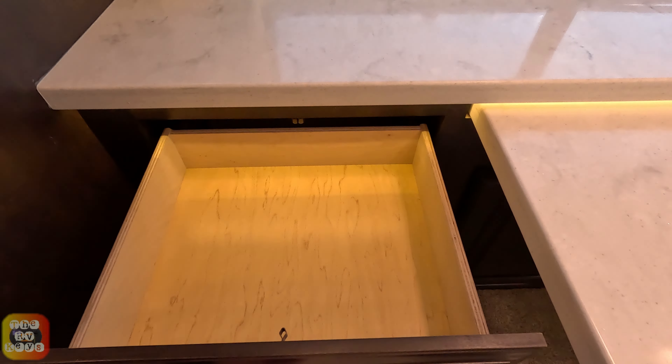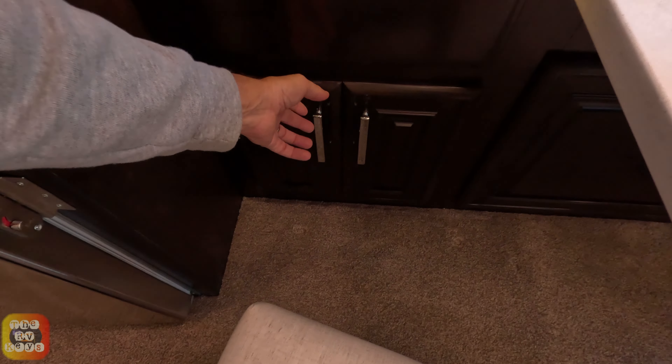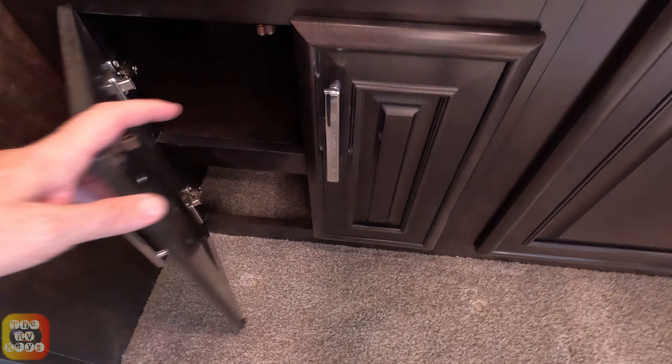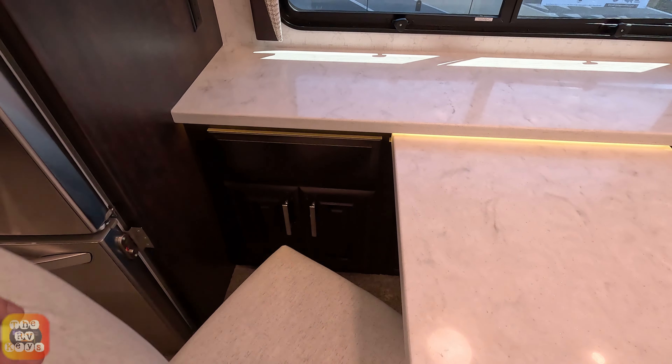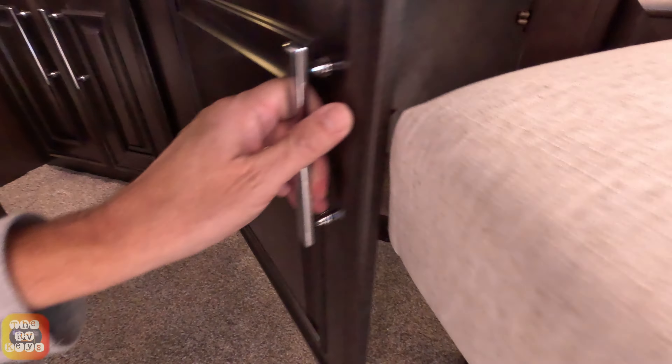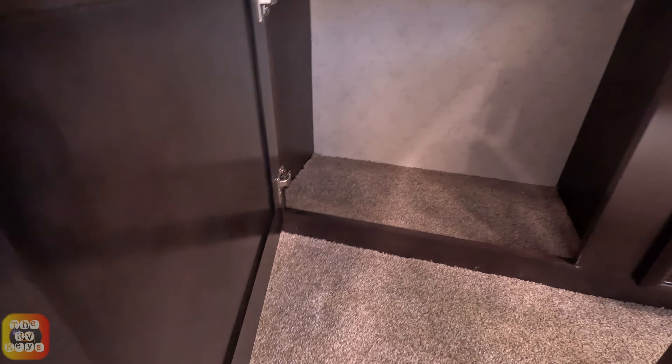Over here we have another drawer. We have a YouTube channel — we're just videoing a little bit here; we figure we come early when we're here to catch a few coaches. Check it out — that's a really big cabinet there.